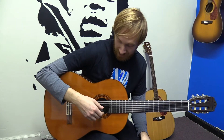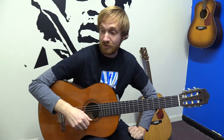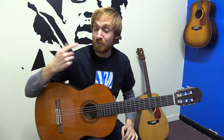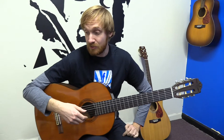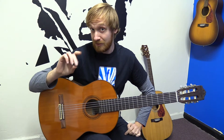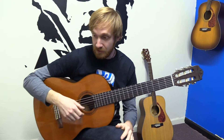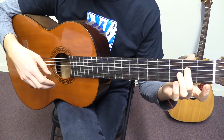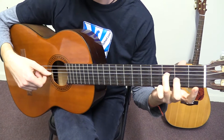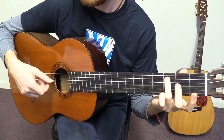I wanted to discuss the other things that are happening while we're playing this bass line. So in between each of the notes, we're actually playing what's called a pedal point — basically a repetitive note. And in this case it's the open first string. So we're going to be playing the open first string with our middle finger in between each bass note. We start with the open fifth string, then the first string, and so on.